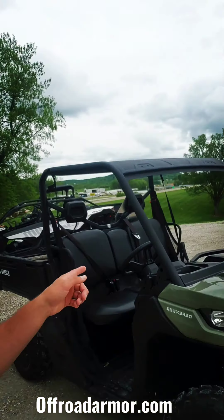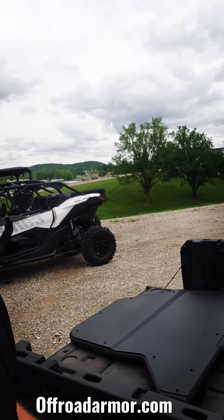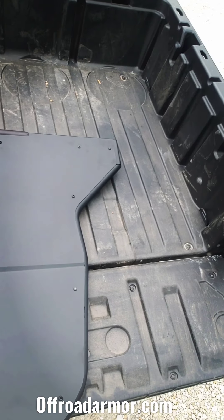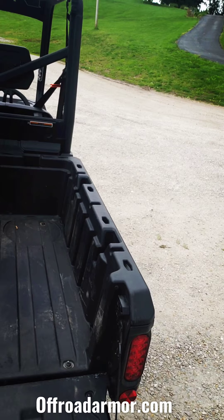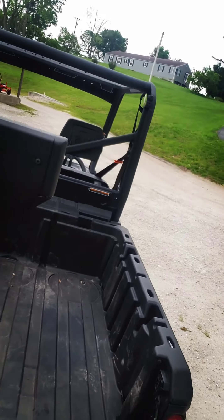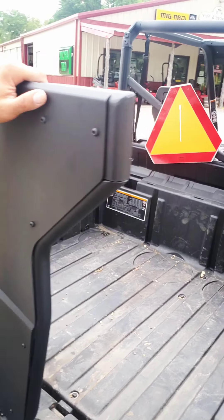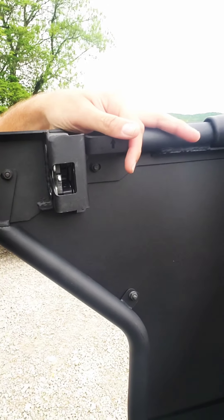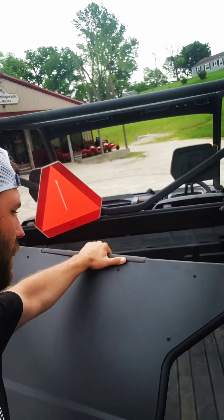Hey guys, I'm Kurt with Off-Road Armor and today we're going to be putting some Rival half doors on this Can-Am Defender. These are steel skin doors with a one inch tube frame, powder coated, and they even come with a nice pad right here for you to rest your arm on. First time seeing one of these and they look really solid - got a nice latch there, easy to open. So we're going to go ahead and get this installed.